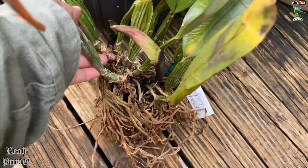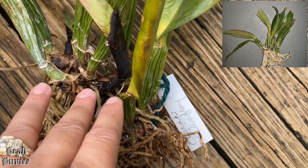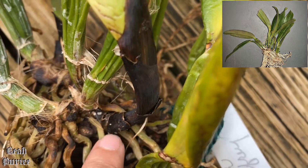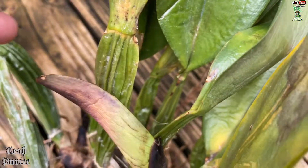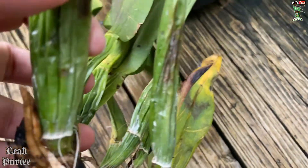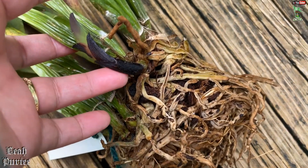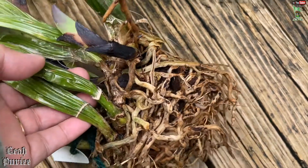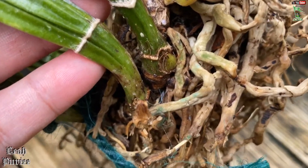The worst ones that have mealy bugs are this one and this one — this one is even worse. When I unwrapped it, this orchid is so healthy but look how many mealy bugs are in there. I hope those are dead already. When I unwrapped it there were more that were still crawling. Both new growths are like this, so I'm sure I'm going to lose those.